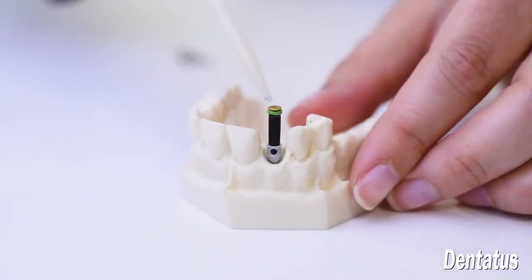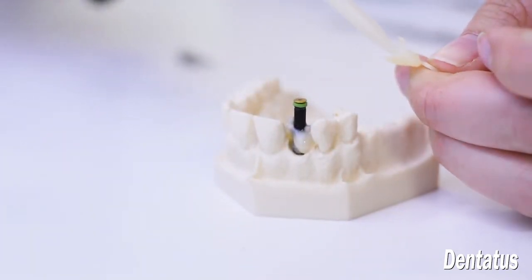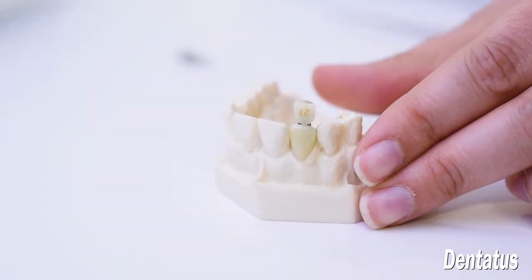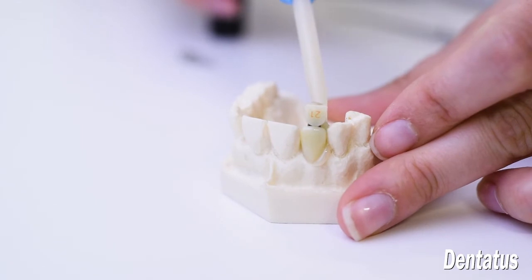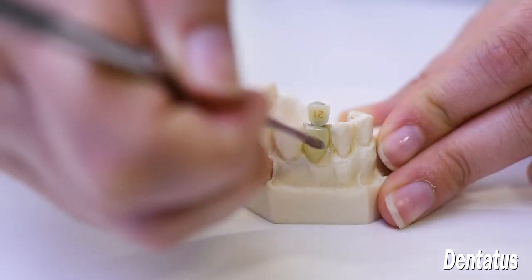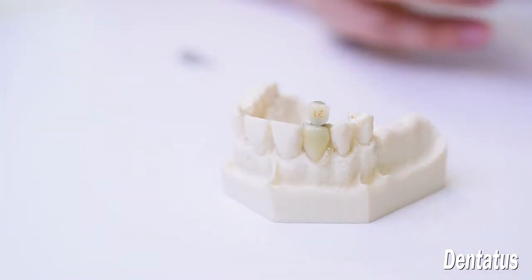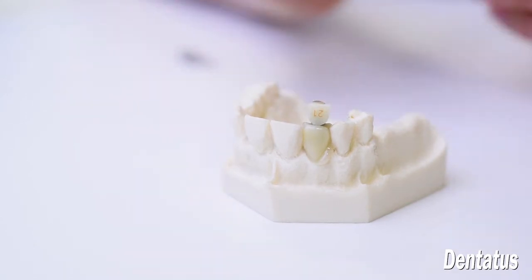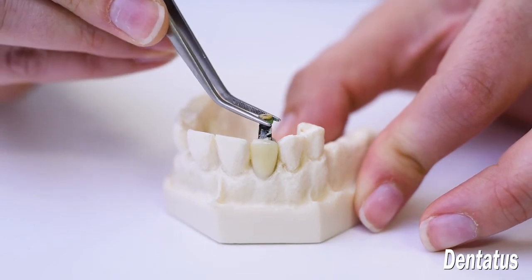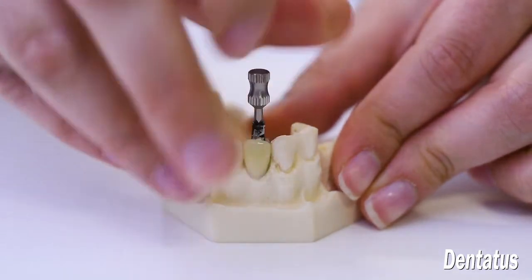AutoCure Composite is firmly adapted around the component and into the crown form. Then we clean out the interproximals to make sure that nothing gets locked on. Once the composite is set, the screw cap plug is removed and the screw cap is disassembled.